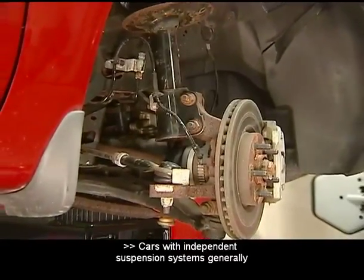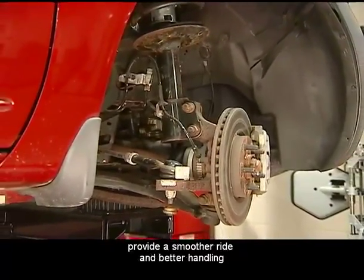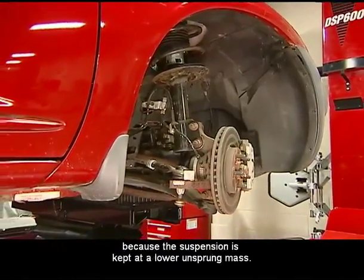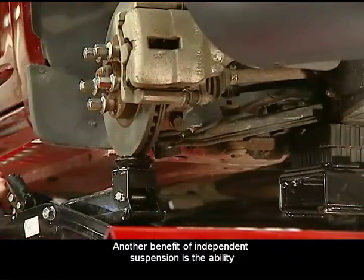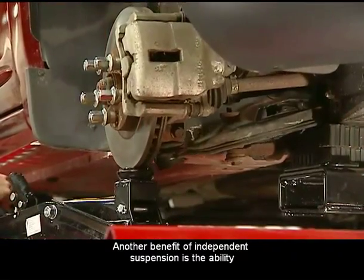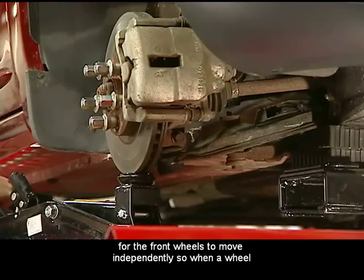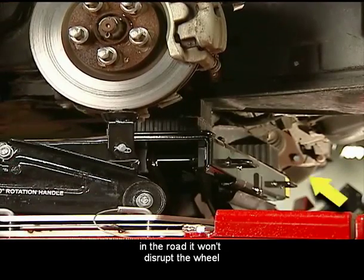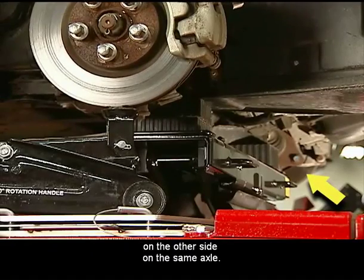Cars with independent suspension systems generally provide a smoother ride and better handling because the suspension is kept at a lower unsprung mass. Another benefit of independent suspension is the ability for the front wheels to move independently, so when a wheel on one side of the vehicle hits a bump in the road, it won't disrupt the wheel on the other side on the same axle.